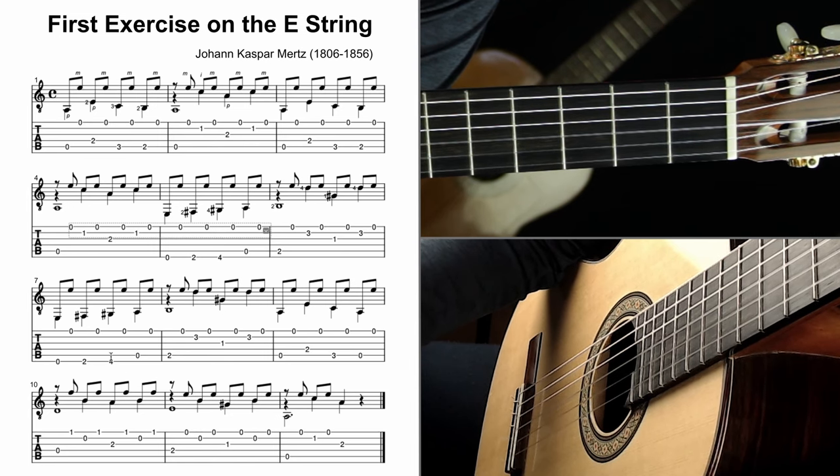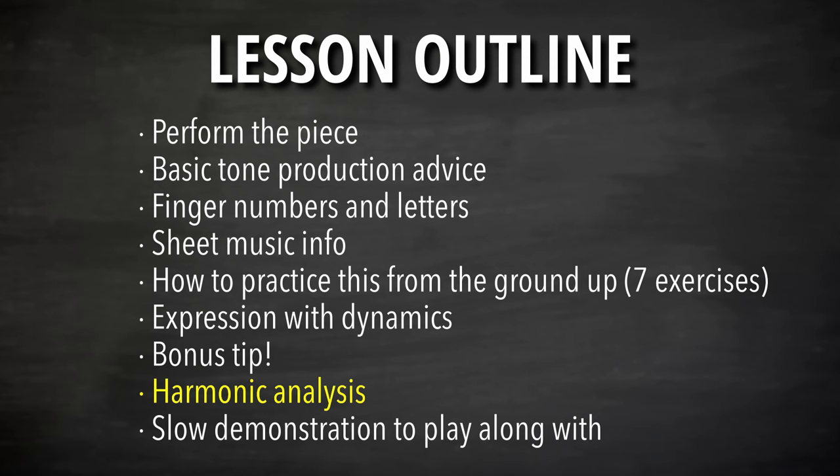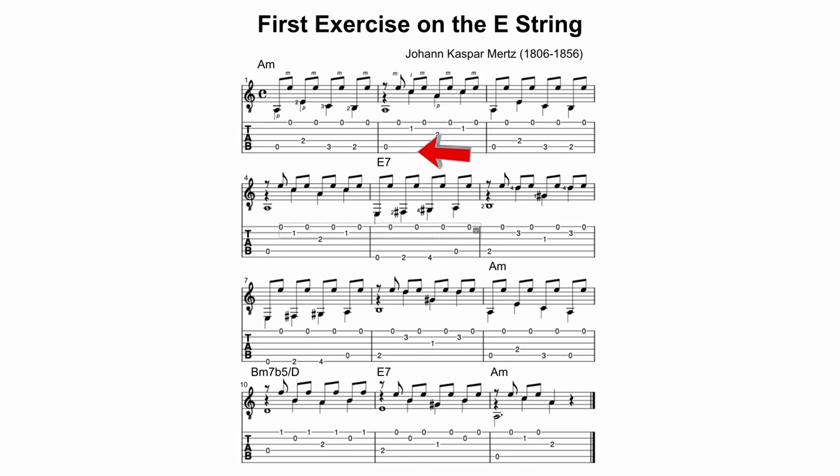Now let's do the harmonic analysis. I want to do this in all the videos in this series. The chords are very simple: four measures of A minor, then E7, E7, E7, E7 — which could also be thought of as E major or E7. So it's A minor to E7 — in the key of A minor that's the one chord and the five chord.